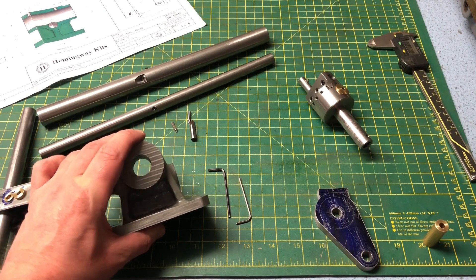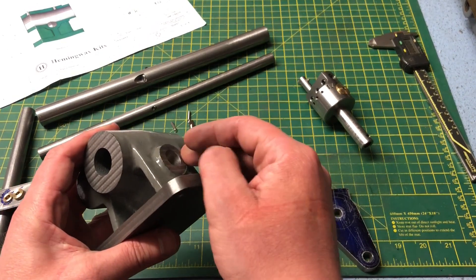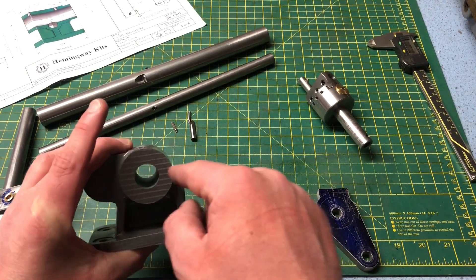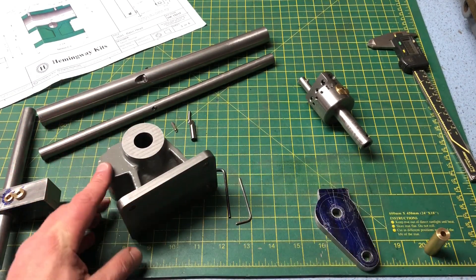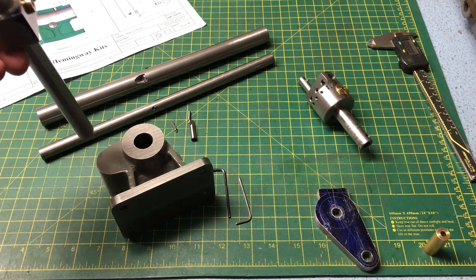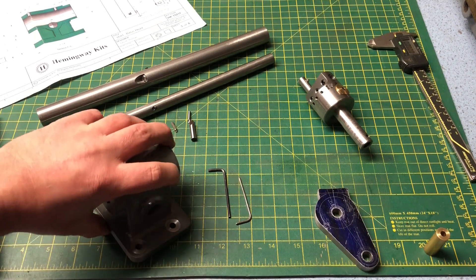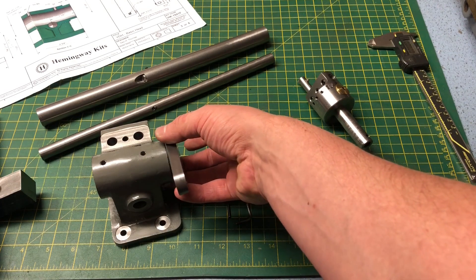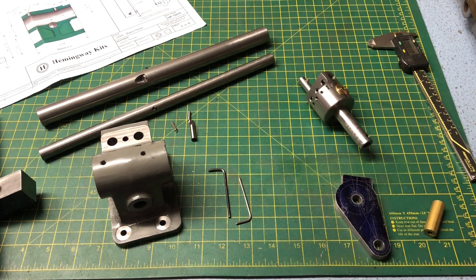The operations are: the main spindle hole at a nominal 1 and 1/16th, which will also shape the spindle clamping cotter — this intersects the bore so that the machining will create a scallop in the side of the cotter. We will also tackle the 5/8th bore for the tailstock bar, and we have to machine the 1 and 3/8th spigot for the banjo bracket. All of these will be done on the lathe, as they are to be at the lathe centre height.